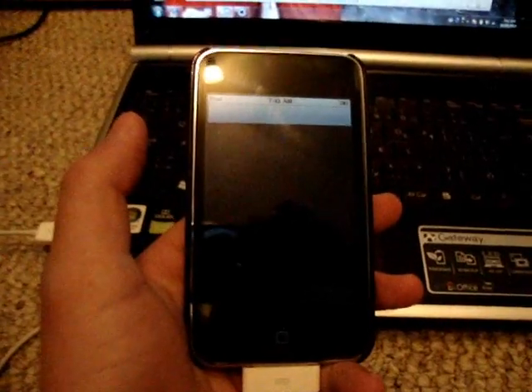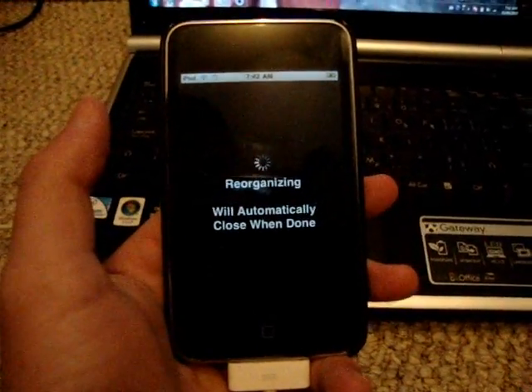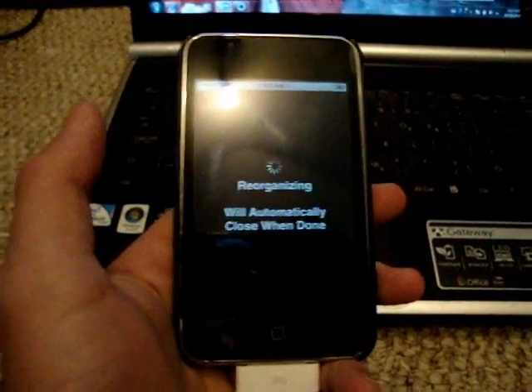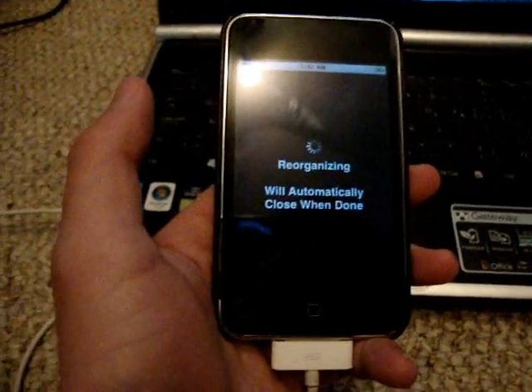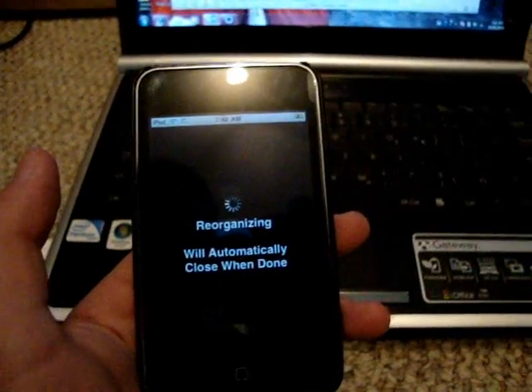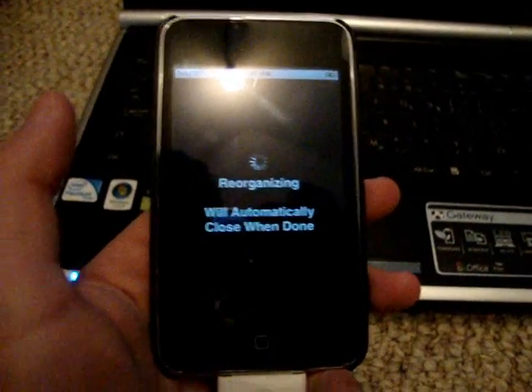So this is the best jailbreak I have ever done — this Spirit jailbreak. Definitely go do it guys, unless you are unlocking your iPhone. But this is for every single iPod Touch, iPhone, and iPad out there. Thanks for watching guys, catch you later. Please follow me on Twitter and subscribe to my other account, Helping With Tech.